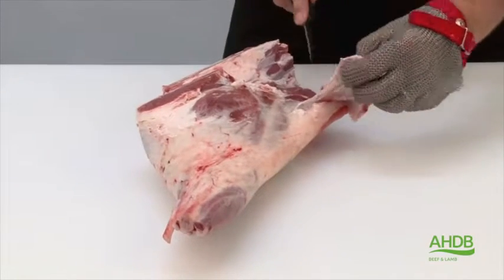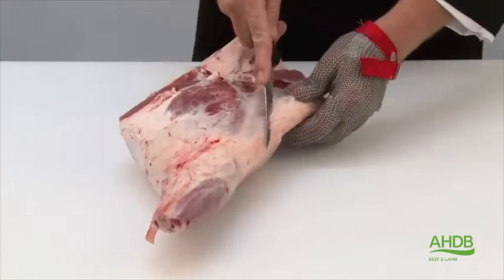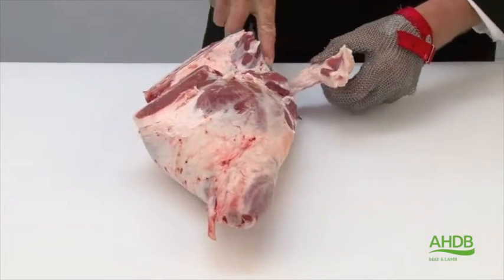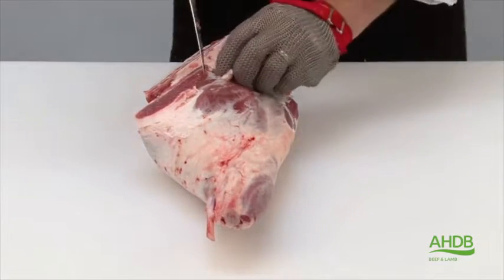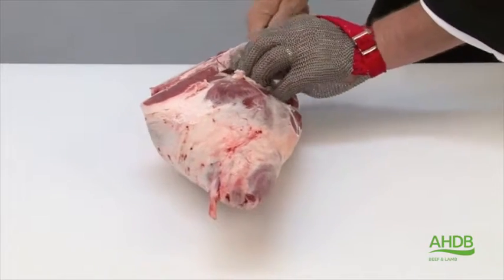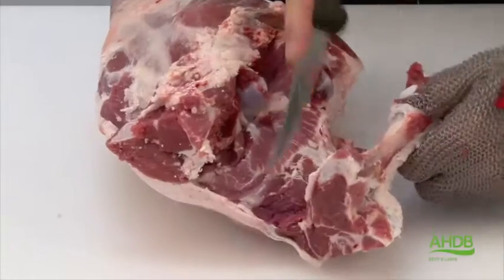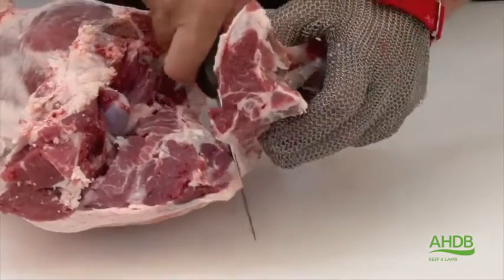For this cutting method we are using a leg and chump of lamb. First of all we will remove some excess fat pockets, and next we loosen off the head of the fillet from the H-bone. This allows us to remove the H and tailbone as one.